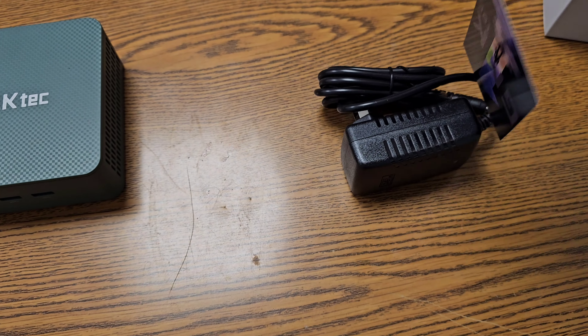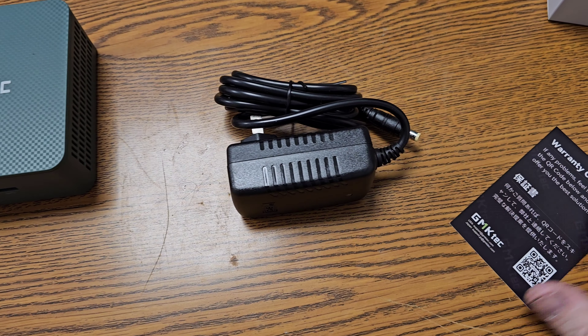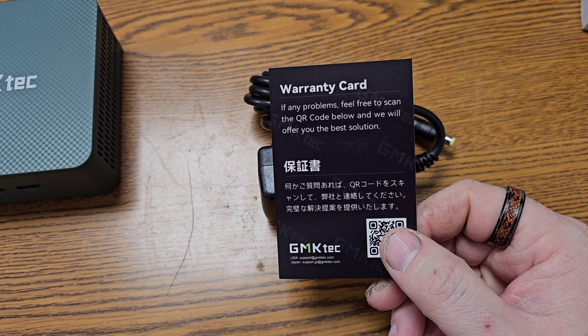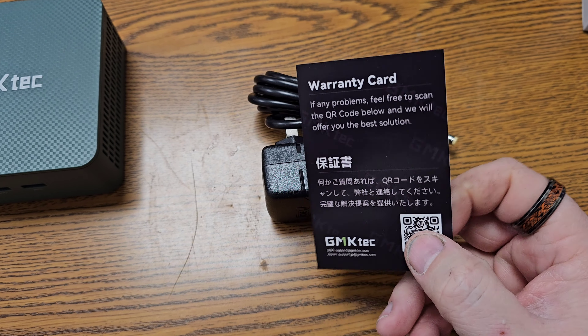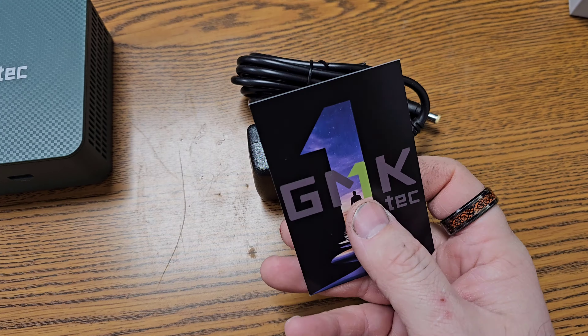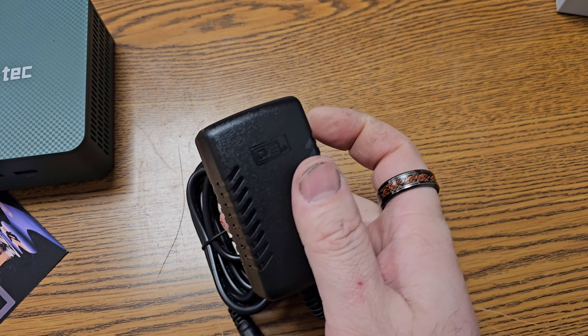Next box. We have a charger and a warranty card. If any problems, feel free to scan the QR code — it will offer their best solutions. GMK Tech. Nice. And the power supply.